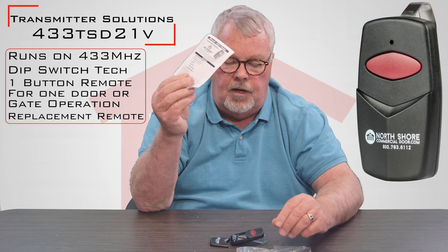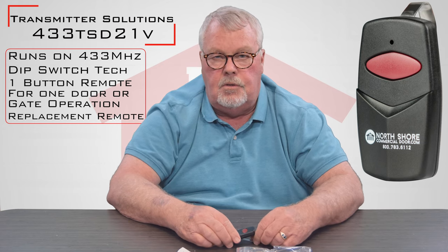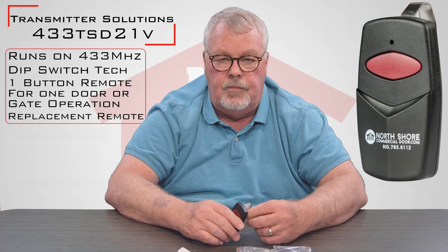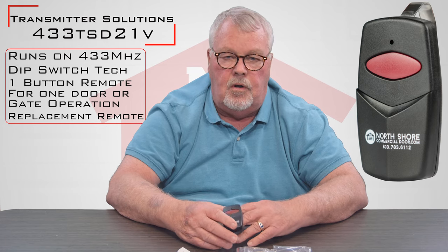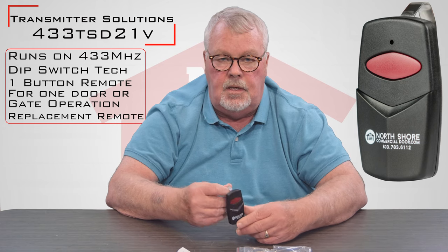One of the most important parts is that it comes with directions. What I tell people to do is open up the package and read the directions, because they're going to tell you step by step what to do and how to do it. If you follow the directions and you don't succeed in making it work, you can certainly pick up the phone and give us a call — everybody at our place has got a lot of experience with these.